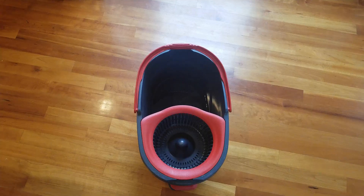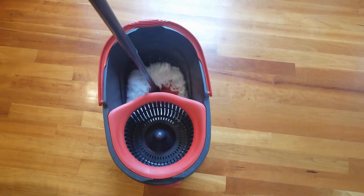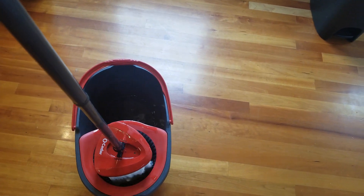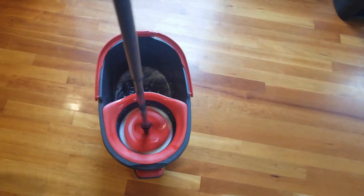Basically, you would fill up your bucket with water and put in your mop. You can also add cleaning detergent or floor cleaning detergent if you want. Once you put in the water, to wring it you just press the pedal a few times.